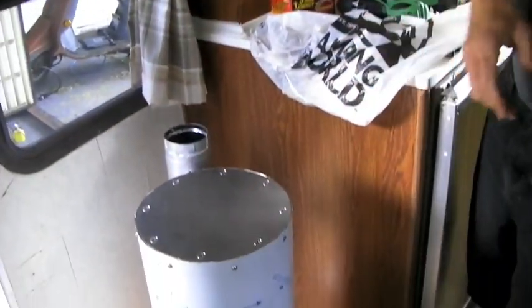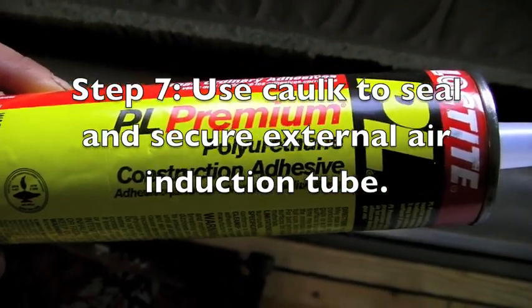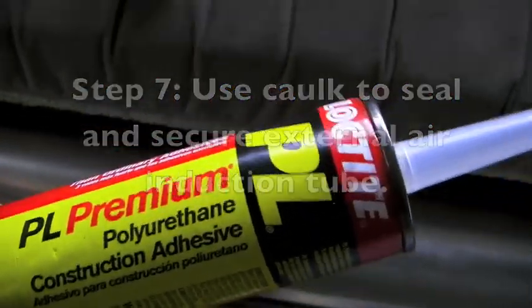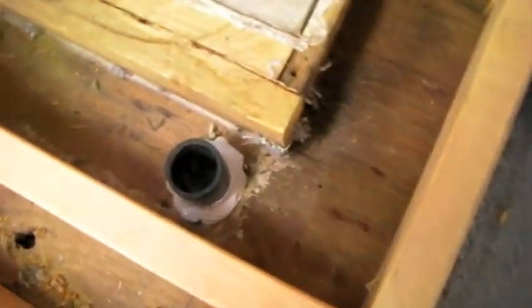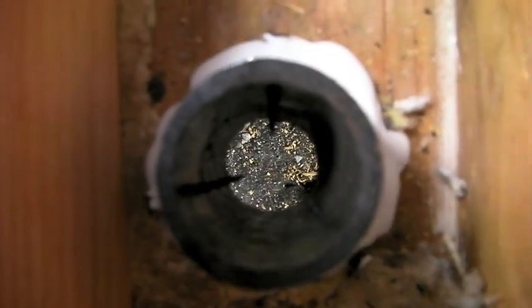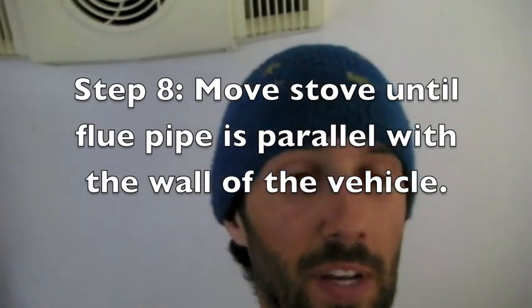There we have it! We used some general-purpose stretchable construction sealant right there to seal up the outside air induction tube around the corner, so we don't get any unwanted drafts — only drafts going directly into the stove.